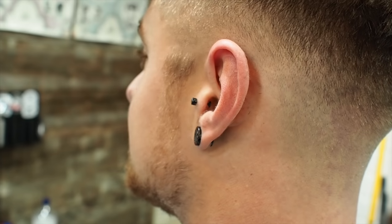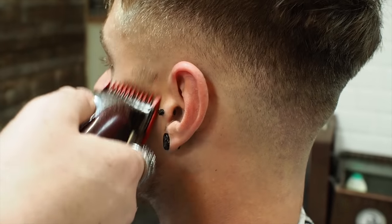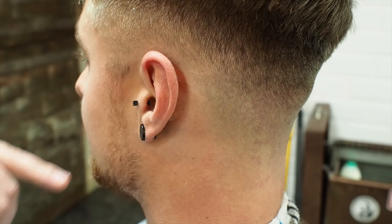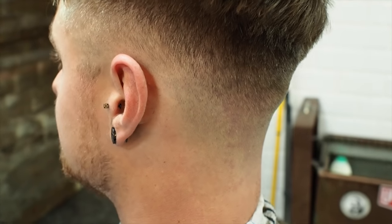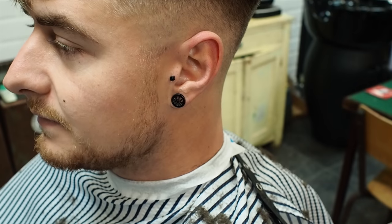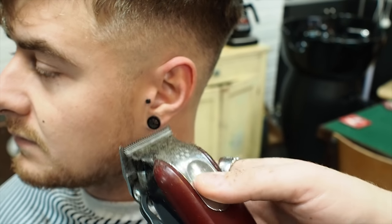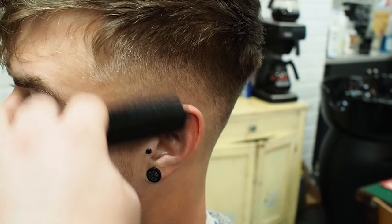Now we're going to work on that sideburn to blend it in, and then we'll get to the top. So 1.5 - just finding what kind of depth, what kind of length that needs to be to blend it in. So drop it down to a 1. I always try and blend up from the bottom of the ear, so I'll put my 1.5 in the bottom of the ear and work up. And that way you don't end up with blended sideburns that are wonky. Then ball closed. Now I'm going to take off the guard and run that at half - so half closed lever. And then I'm going to finish it with a 0.